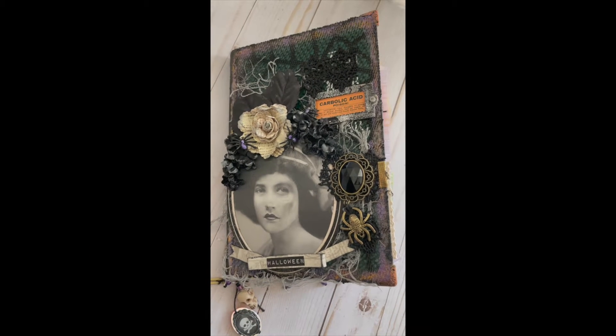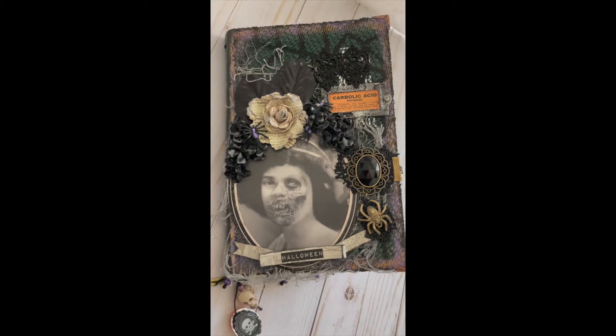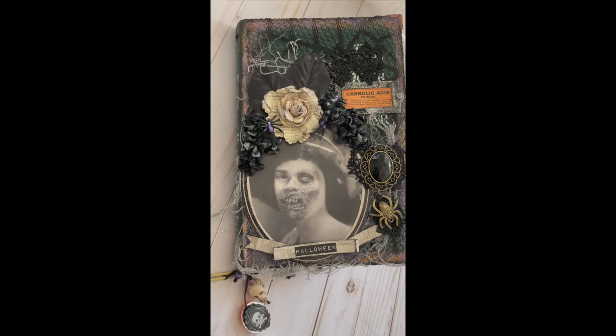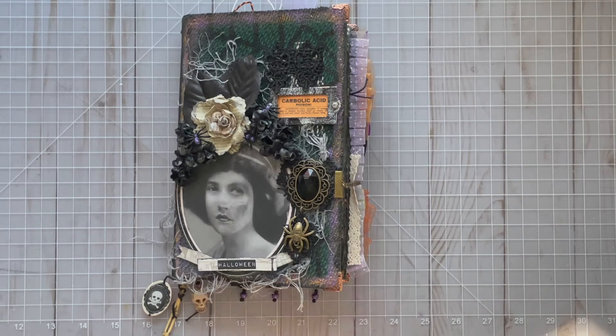Hi, this is Denise with Papercrafty and I'm here today to share with you a project that I made using Kara Branding Creations' Haunting Halloween Digital Kit, which can be found in her Etsy store.